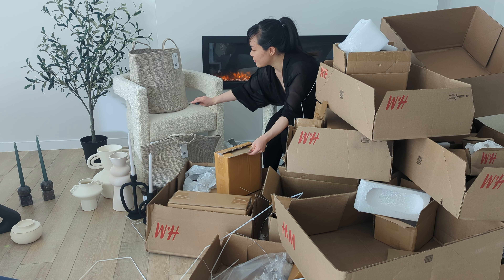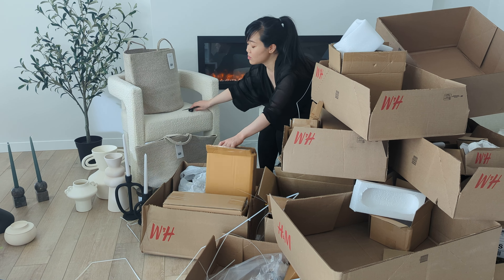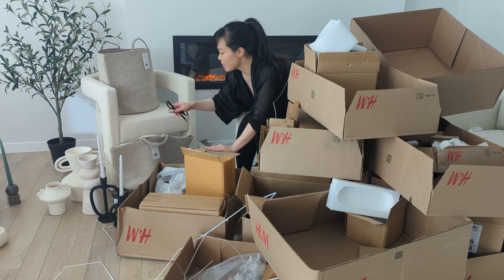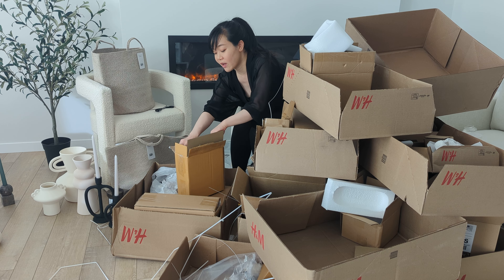I have no idea where I'm going to put any of these yet. I only know what I want to use with one of them, where I want them. But I think with them, I will have no idea what to do yet.